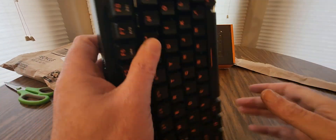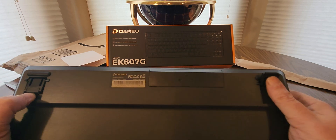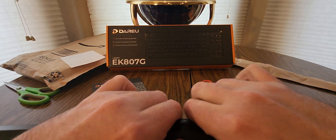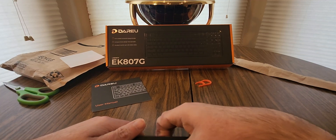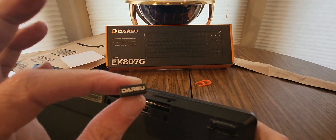There's an on and off switch right here. Flip it open, lift, push — and there are the batteries: triple-A. And there's the USB dongle — Daru.